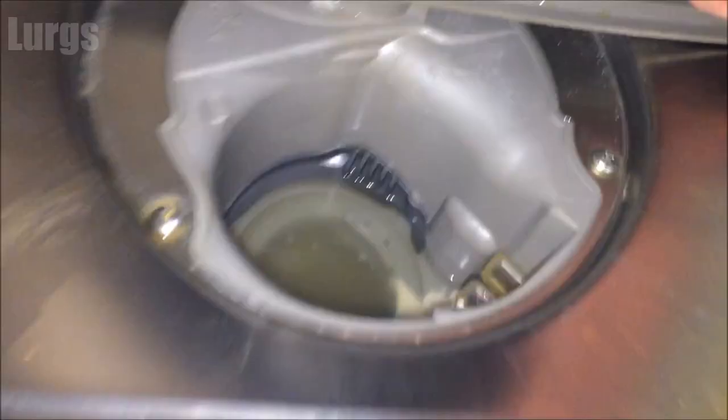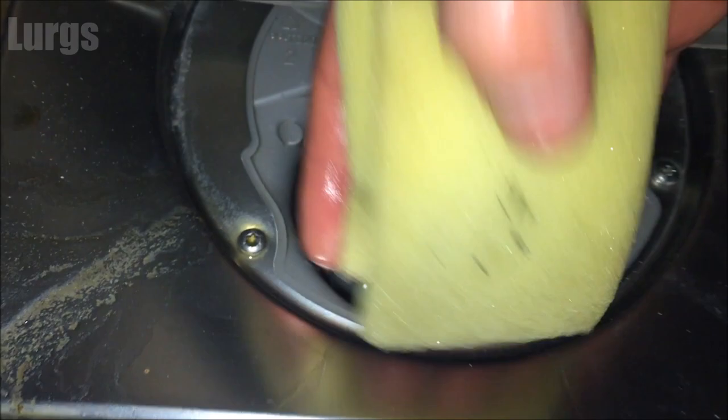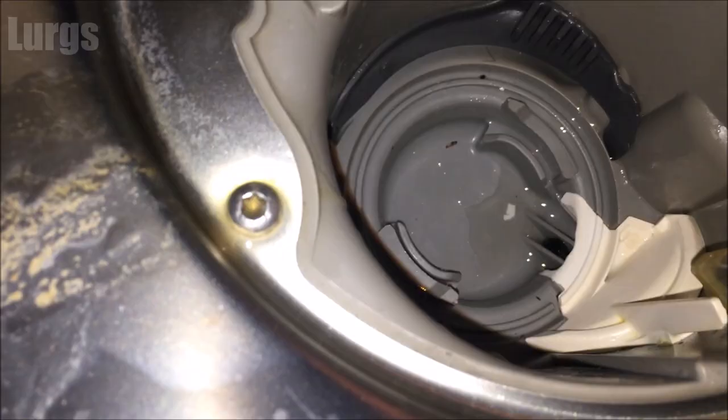First we need to get rid of the excess water. Get an old sponge, push it down in there, and squeeze it out into the sink or a bucket. Do this two or three times to make sure it's as dry as you can get it. I dipped and dabbed about three times.